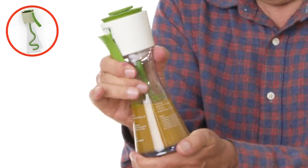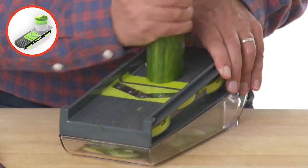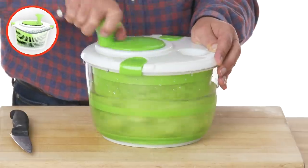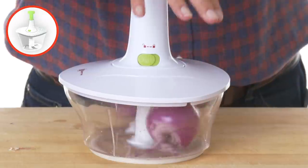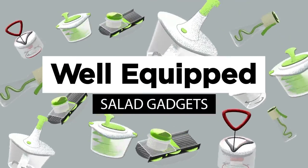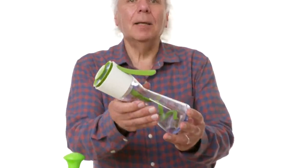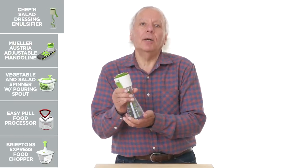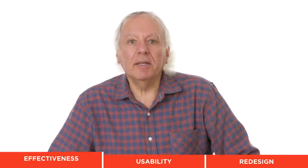First up: the Chef'n Salad Dressing Emulsifier. Its purpose in life is to mix oil, vinegar, and whatever else you want to add to your dressing. It looks like something you'd buy in a store. Let's see how well this works.